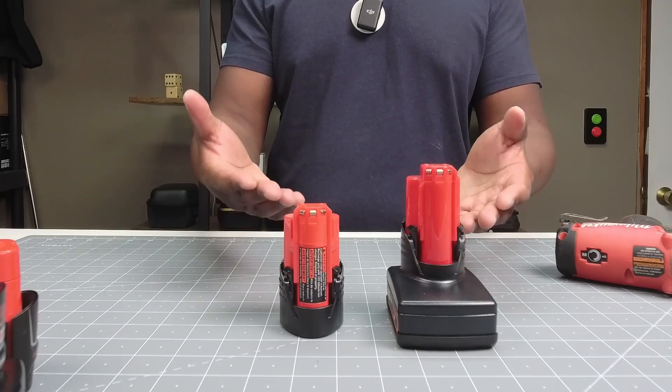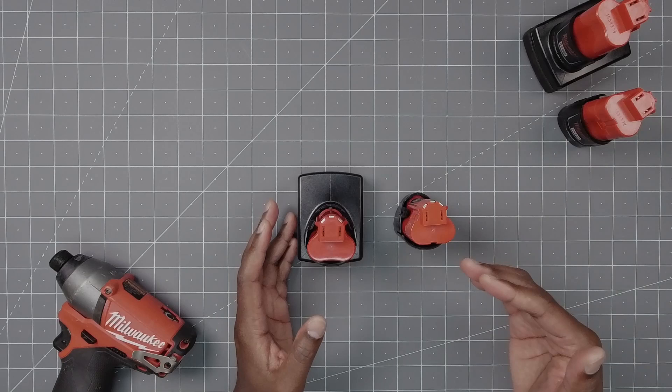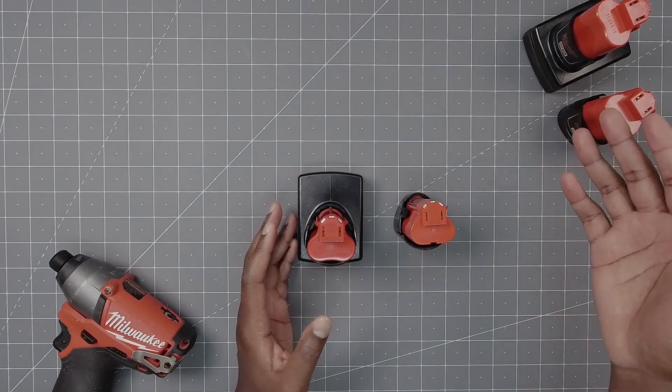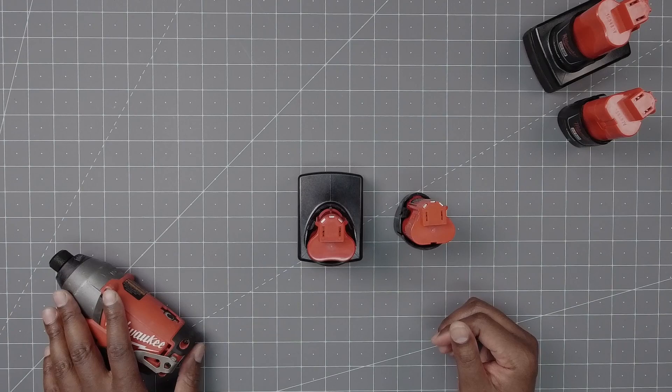These are the Milwaukee M12 replacement batteries. I'll show you the different features of the battery, do a compare and contrast with original OEM Milwaukee batteries, and then we'll actually test it out in a Milwaukee M12 tool.